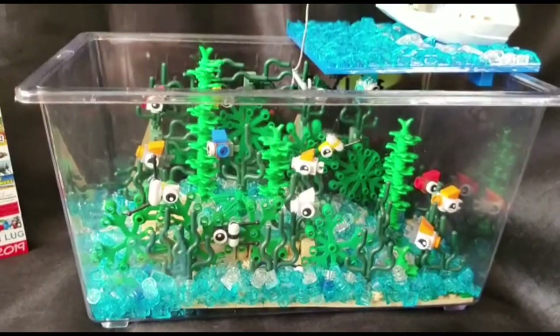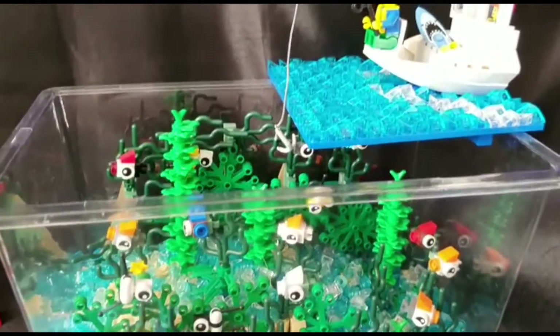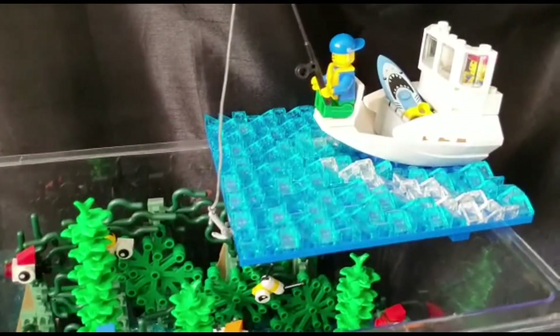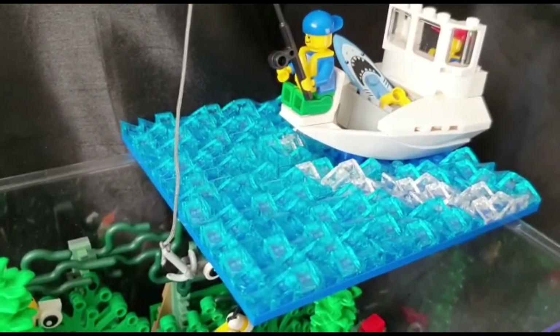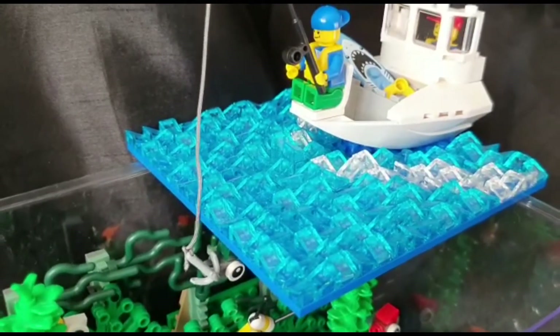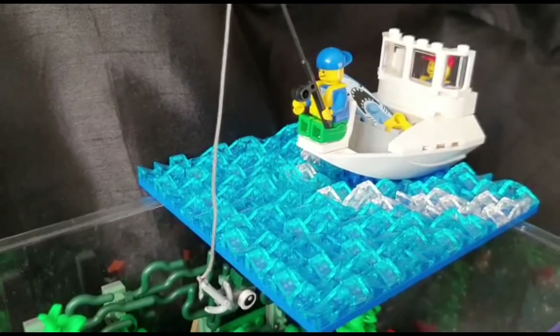It certainly stops the small studs from disappearing. This is the guy fishing — doesn't seem to be having much luck though.